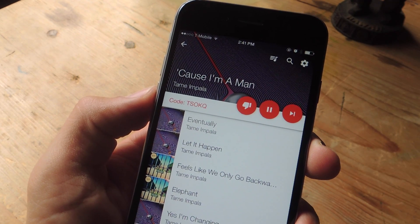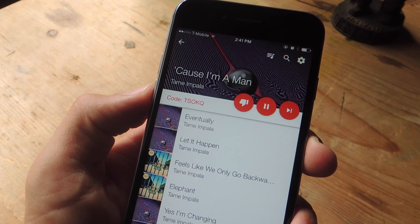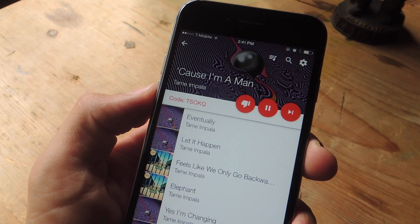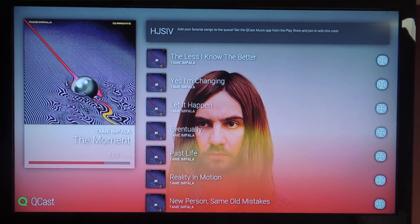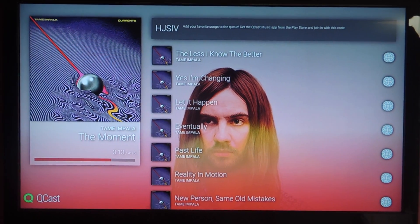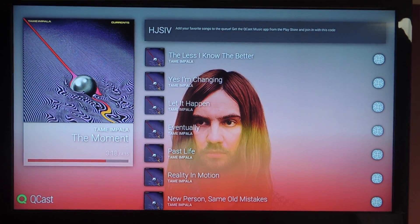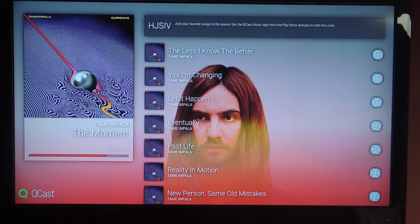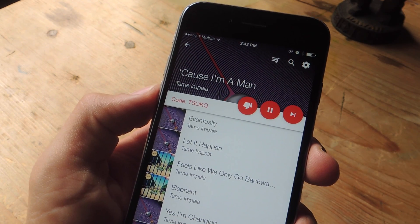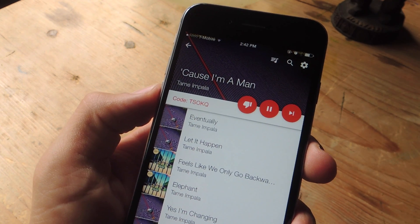What I really like about Qcast Music, in addition to letting me play Spotify songs with or without a premium account, is the fact that it presents it in a legitimate looking way. If you take a look at your television screen on the Chromecast, you have the artist's profile picture from their Spotify profile page, and they also have their album art for the currently playing track, and you can see a list of the upcoming tracks as well. It's also cool that it turns your TV into a jukebox for parties, allowing Android and iOS users to contribute to the playlist.